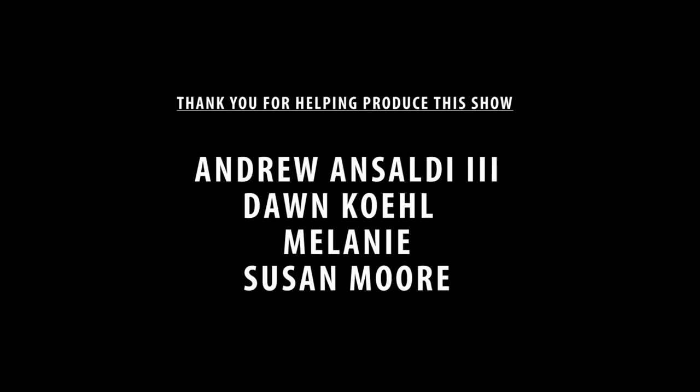I'd like to say a big thank you for watching. I post every Saturday and I hope to see you next Saturday. And above all, as always, stay creative.